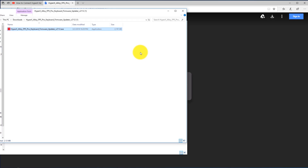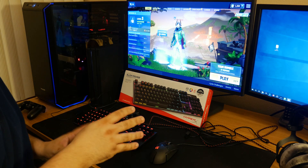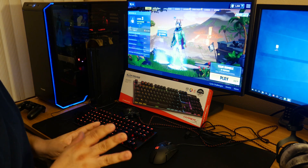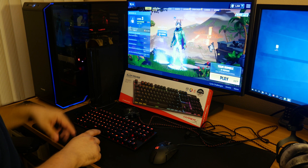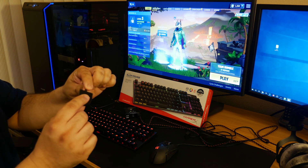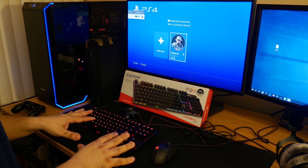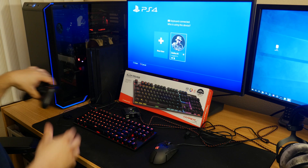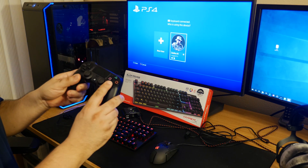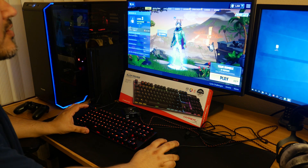Now we're going to hop back onto the PlayStation 4 and test your keyboard to make sure it's working after the firmware update. You're going to want to test it with a game that supports keyboard and mouse — not all games do, but Fortnite is one popular game that does. Go ahead and plug your keyboard into the PlayStation 4, or if you're using a USB switcher, just press the button. You'll see the keyboard detected on the PlayStation. Click the X button and here's the true test to see if the firmware update fixed the Alloy FPS Pro to work on PlayStation 4.